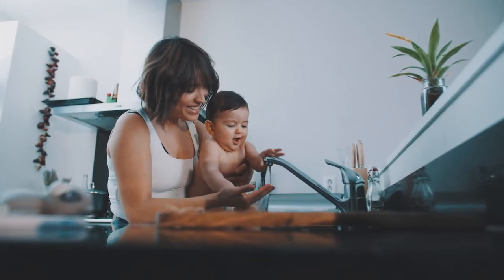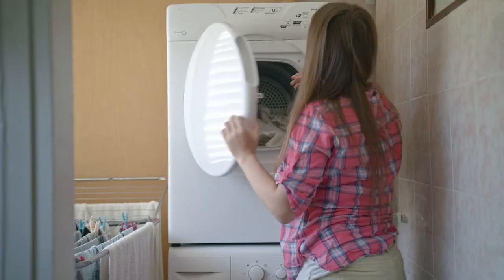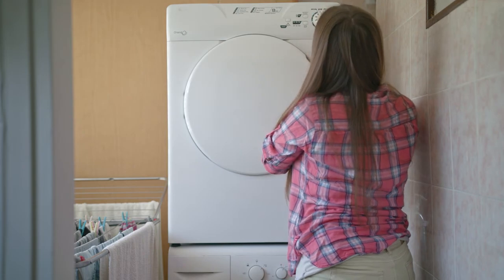At Metropolitan Utilities District, we're always working to provide safe, reliable, and cost-effective natural gas and water to you.